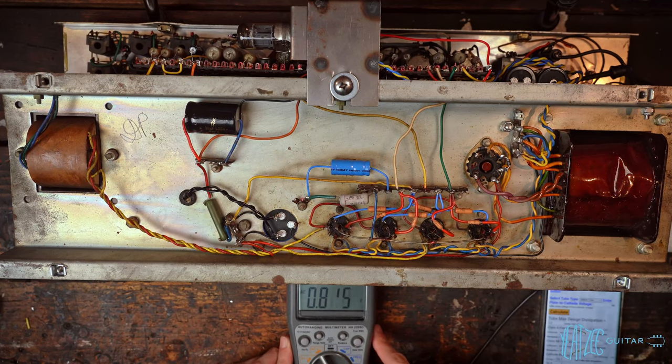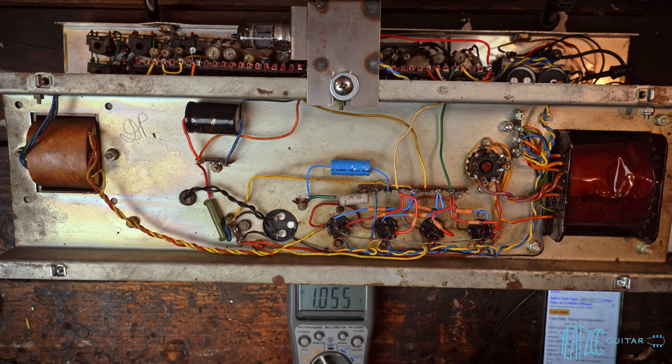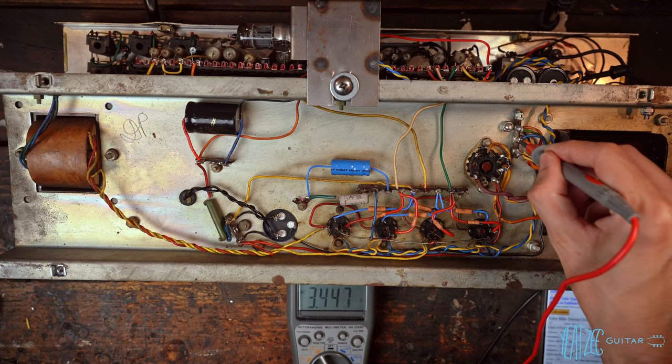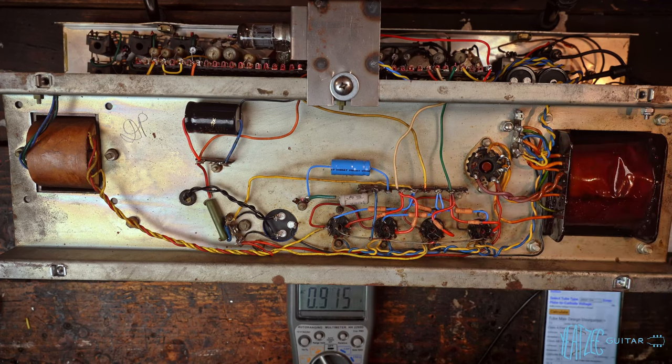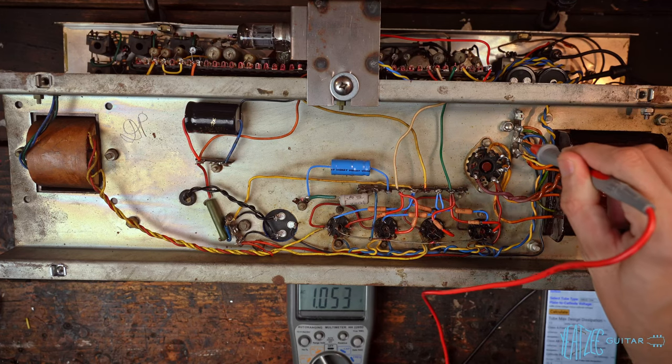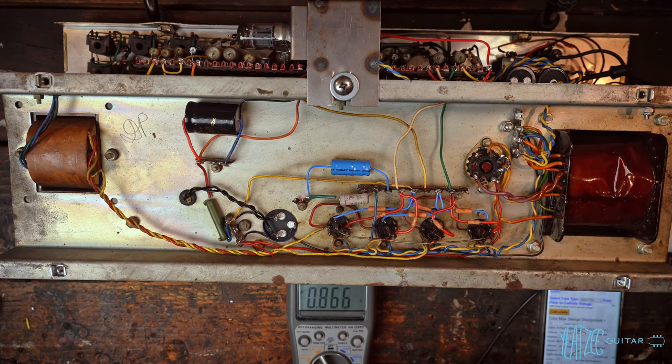The black lead is connected to the yellow line of the heaters and the other lead goes to the blue side. Check the heaters with AC voltage, not DC. At 110 volts out of the wall we're looking at 6.19 volts — very close to the target of 6.3. We'll bump it up a little. At 112 volts from the wall that gives us basically dead-on heater voltage, so we'll check the bias at 112 and then again at 120.